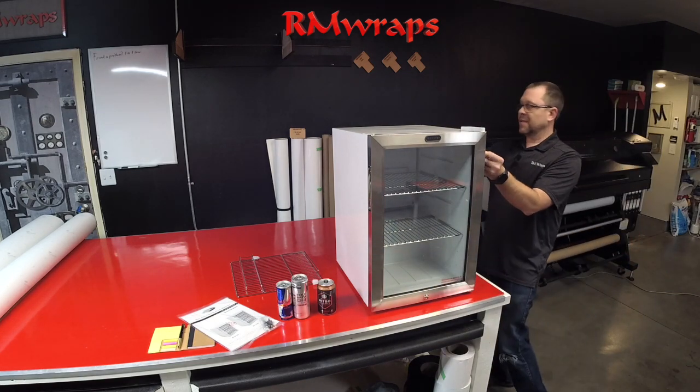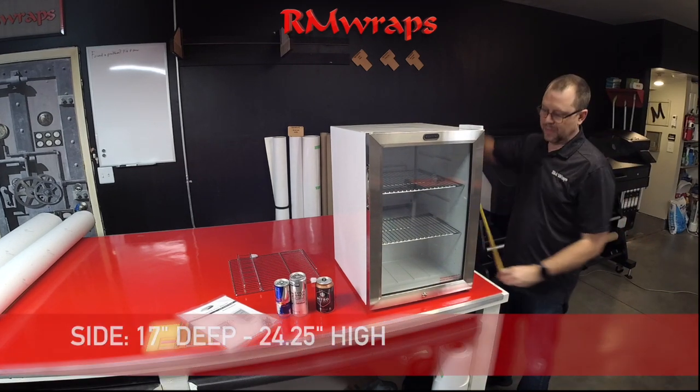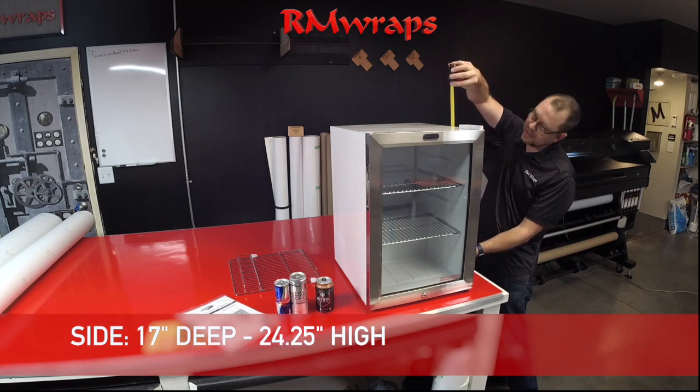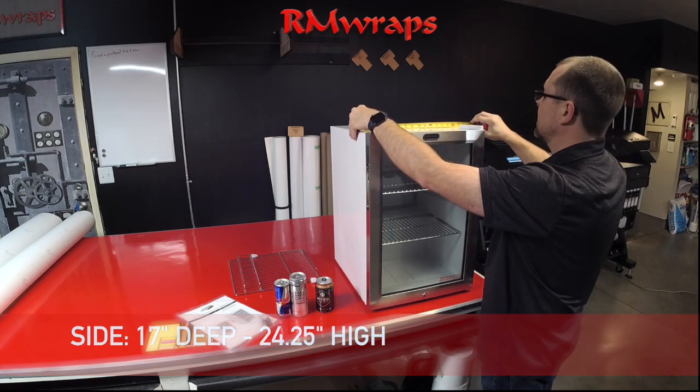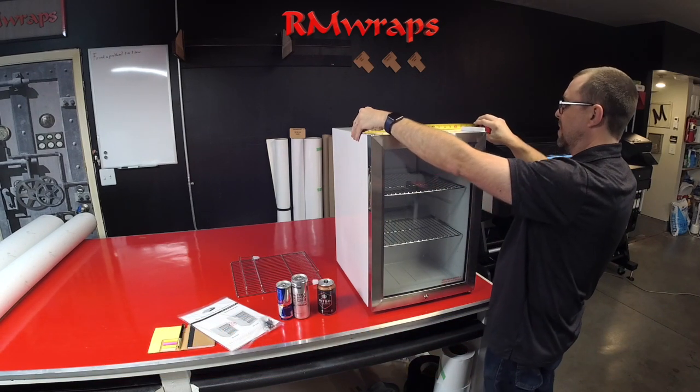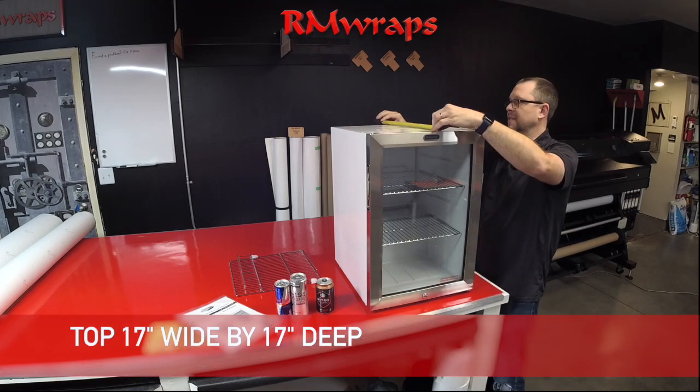The depth of it is 17 inches deep. The height of it is 24 and a quarter inches high. At the top, it's 17 inches wide and of course 17 inches deep.